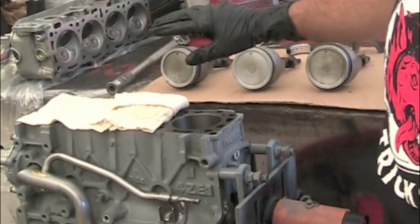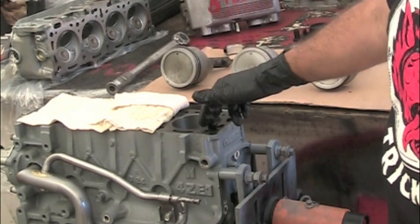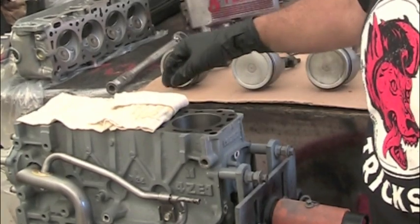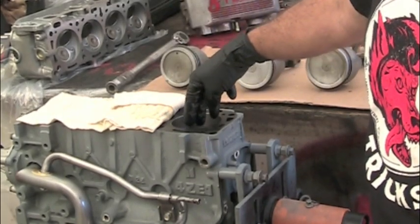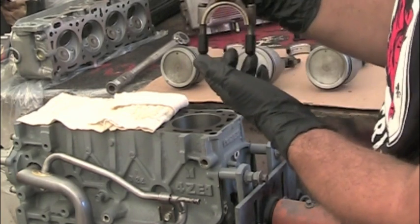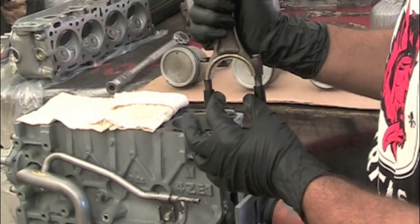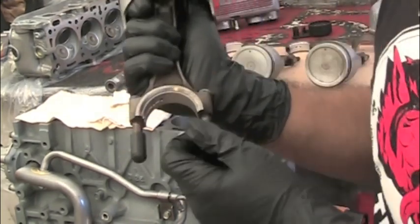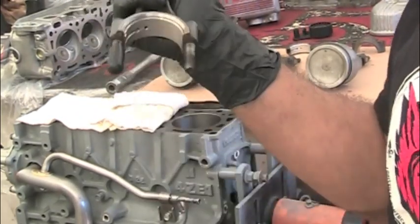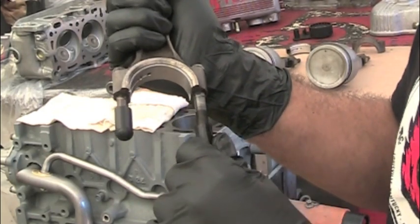I've turned the crankshaft here so that number one and number four are down, so that the crankshaft journal is as far away from the top of the block as possible. That way when I drop this rod down in here, it's got as far to go as possible before the bottom of the rod gets close to that crankshaft journal. I've also put some pretty thick rubber vacuum caps over the threads to prevent any possibility of the rod contacting the crankshaft and scratching it up.